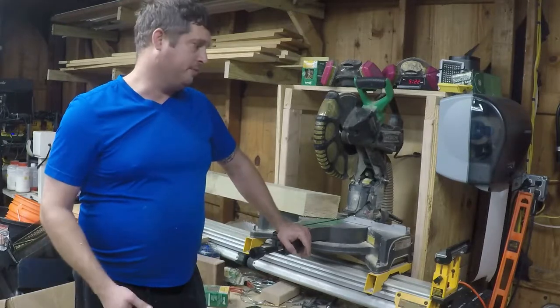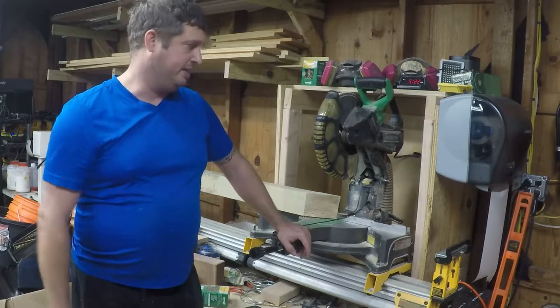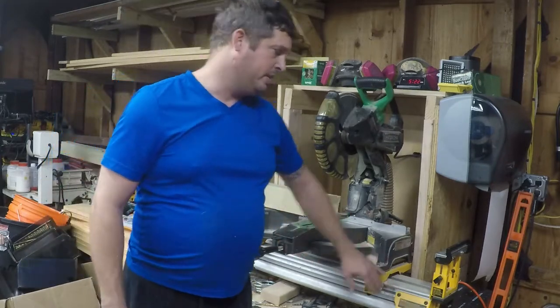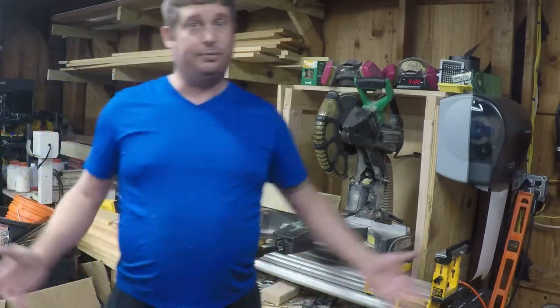Just search my channel for 'miter saw workbench.' It's got some storage underneath it, supports a DeWalt miter saw stand, and gives me some space back in my otherwise small shop.